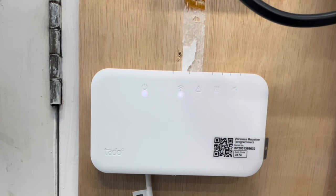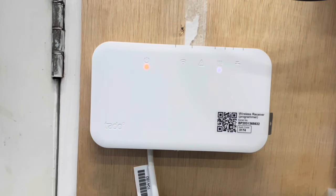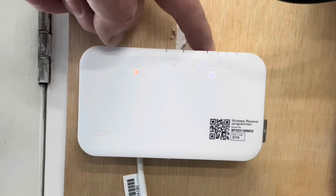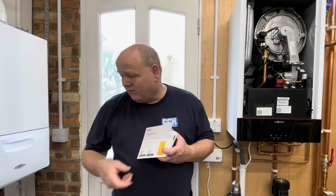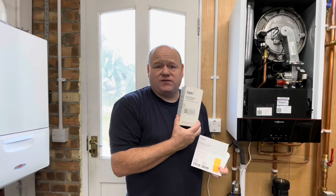Now we turn the power on — the stat will flash. We need to connect it to Wi-Fi: hold the Wi-Fi button until it flashes, and once it stops flashing that's confirmed. There's a test button on top — click it and it should go orange and the boiler should fire up. That confirms everything is working. Click it back off and it'll take a moment to go off again. All the customer then needs to do is download the app and add the thermostat — it's really easy. If you have any questions please leave a comment below.